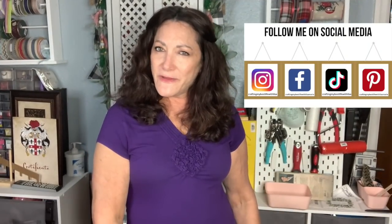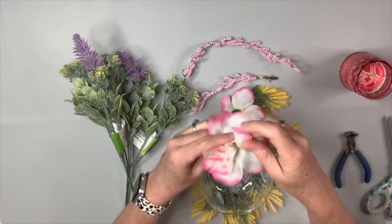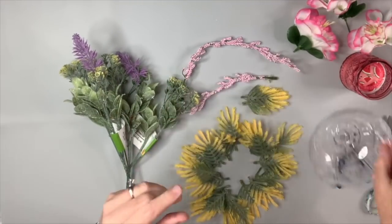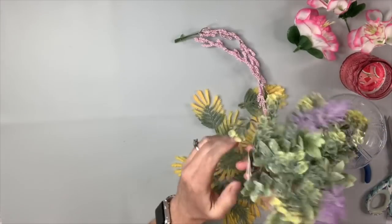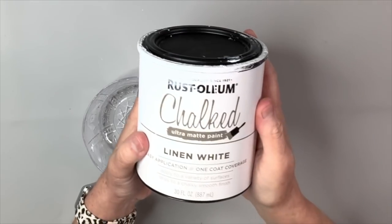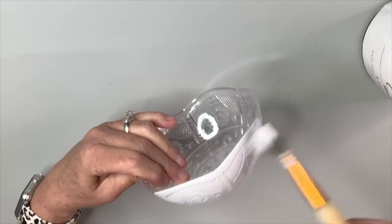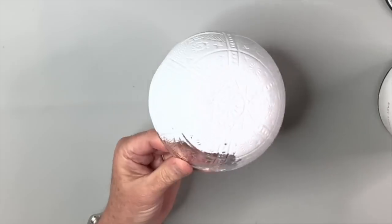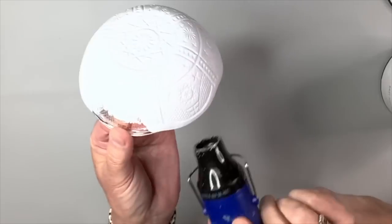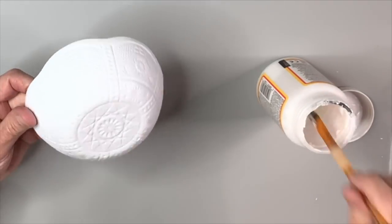Are you on social media? I'm on Instagram, Facebook, Pinterest, and TikTok — all links are in the description box. For this Dollar Tree bowl hack, I'm going to use a candle from the Dollar Tree, three flowers from a Dollar Tree pick, and a pick from Walmart. I'm using Rust-Oleum Chalked Linen White paint and painting the entire outside of the bowl with several coats. I dry it with my heat tool from Amazon and then apply Mod Podge to seal in that paint.